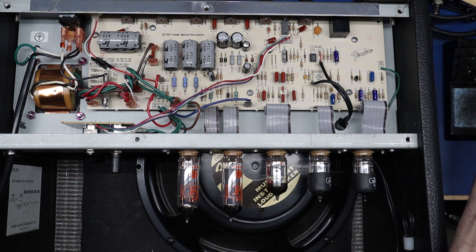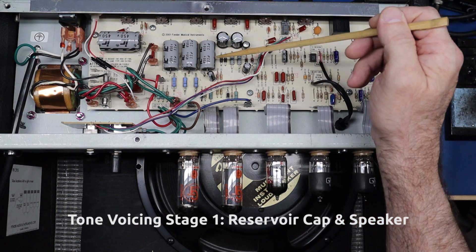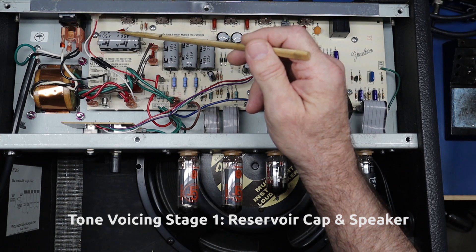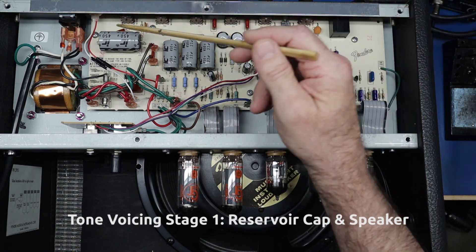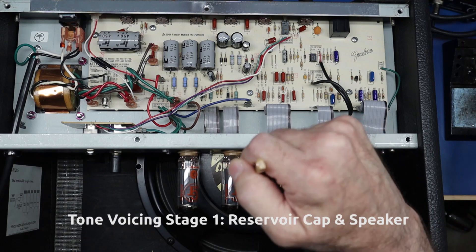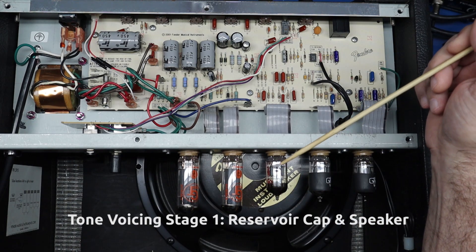Now let's talk about voicing the amp — I'd put that into three main categories as well, ordered from most impactful to more subtle. Stage one for voicing: when you recap the amp, instead of putting a 47 UF cap in that position, put a 100 UF cap. It'll tighten things up a little and be less flubby. And change the speaker. Several options work well: scumback speakers, a Greenback, a vintage Celestion, or some Eminence speakers all sound really good in this amp.